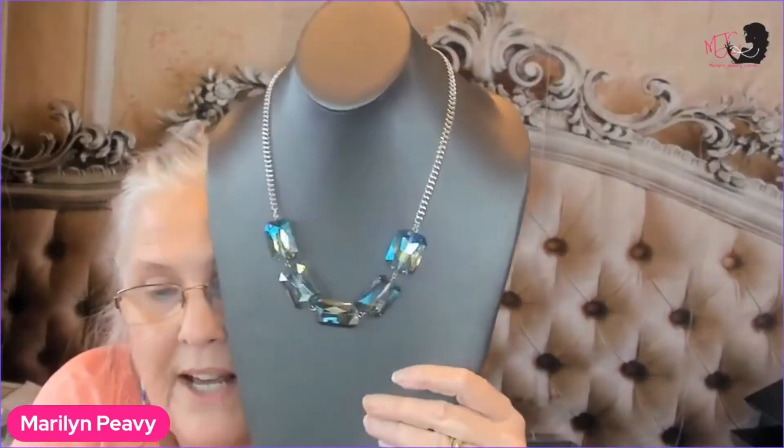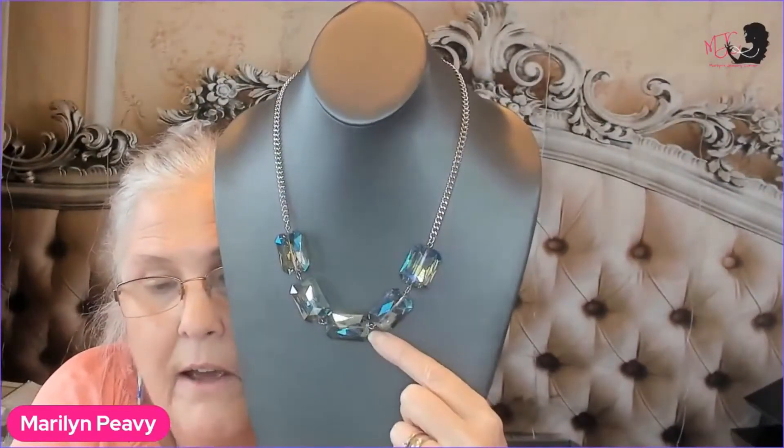Here we go — I am going to show y'all some necklaces and we're going to create different looks with stacking and layering. Has anybody stacked or layered their necklaces before? This is a Fashion Fix from last month — this blue necklace — but we can decorate it up by stacking another necklace on it to create a different look.